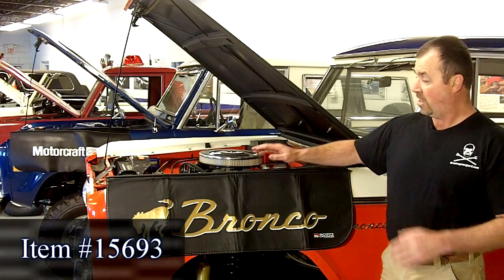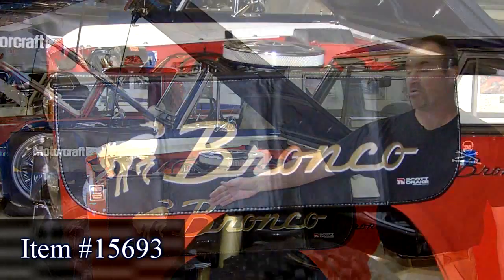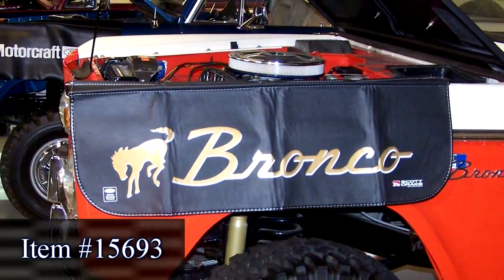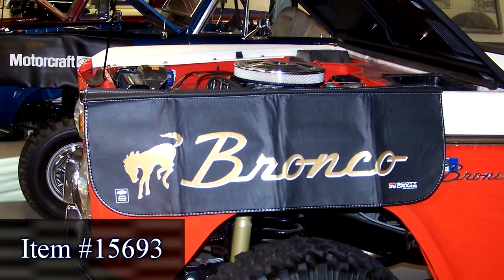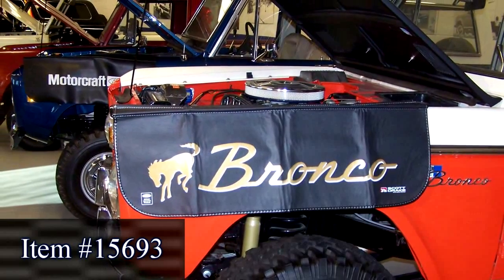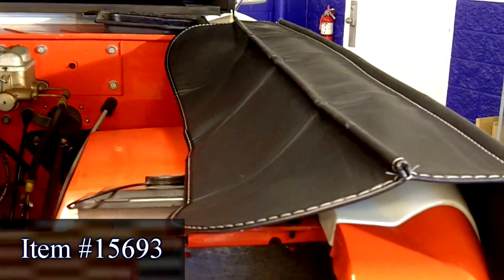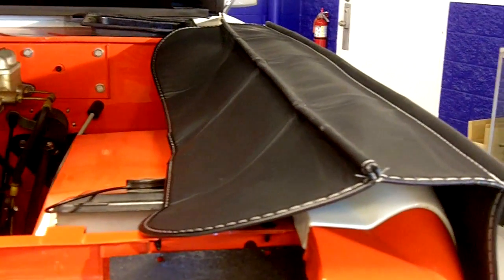This is a beautiful fender protector. It has the Bronco insignia on it, an official licensed Ford product. If you've got a brand new paint job and spent all that money on it, the worst thing you want to do is scratch it. This protects against belt buckles, buttons, pens in your pocket, whatever. This is my own personal one — I use them when I work on my trucks. I highly recommend it.